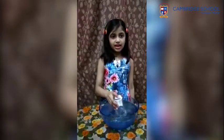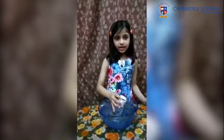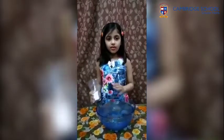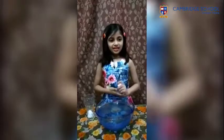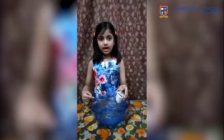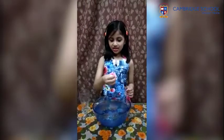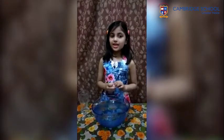Now I am again putting the glass in, but this time tilting it. We can see air bubbles coming out of the glass, and water enters the glass and makes our paper wet. You can see the paper is wet. This activity shows that air occupies space. Thank you.